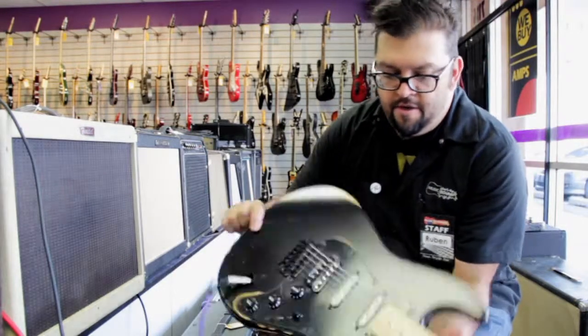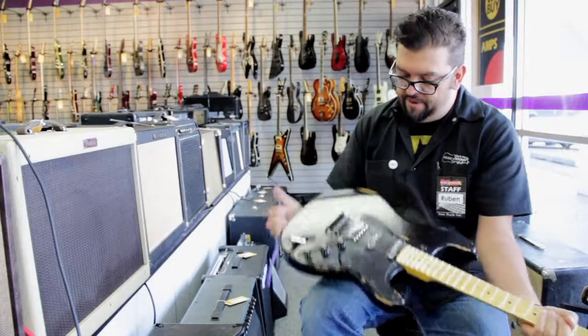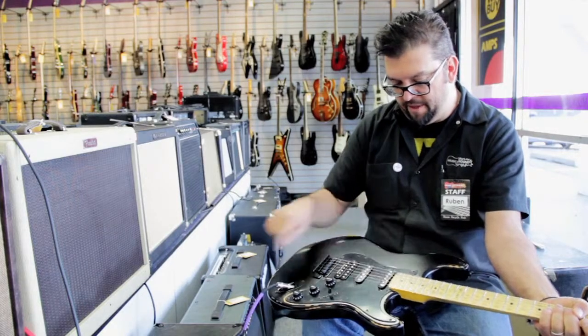So you can see these guitars — they relicked them out. They're actually nice to play and they actually put a decent couple of pickups in there too. There's a Seymour Duncan here and then a couple of ESP pickups.